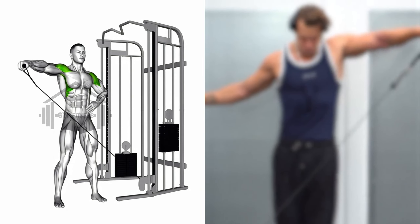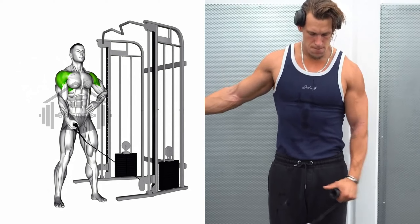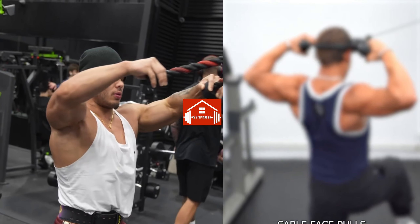Hold for a second and then slowly lower the handle back to the starting position. Repeat for the required number of repetitions, then switch to the other arm. We hope you enjoyed this exciting and fun video on shoulder exercises.